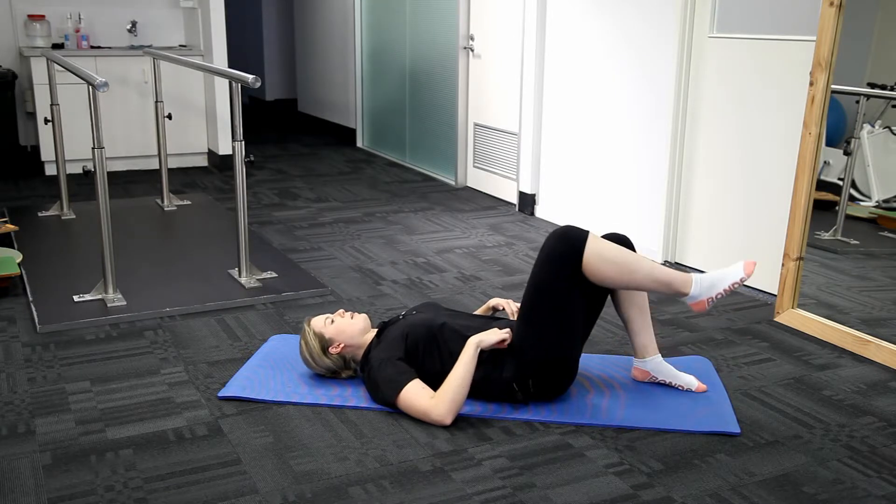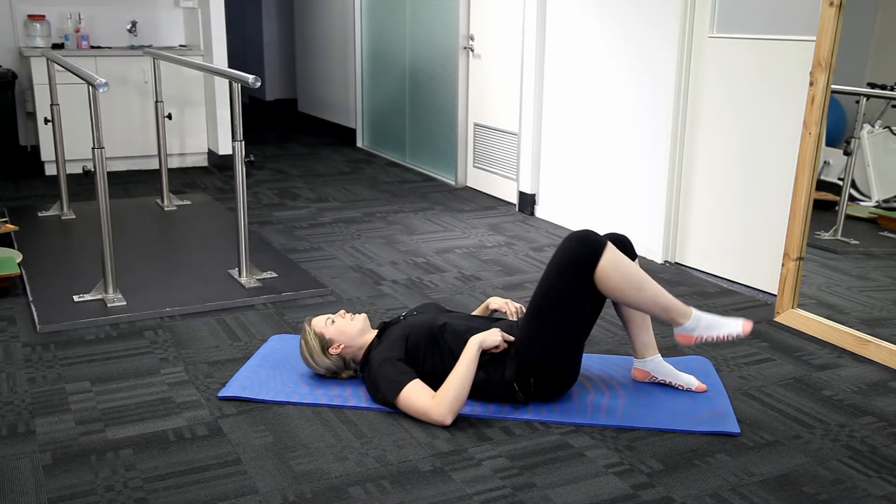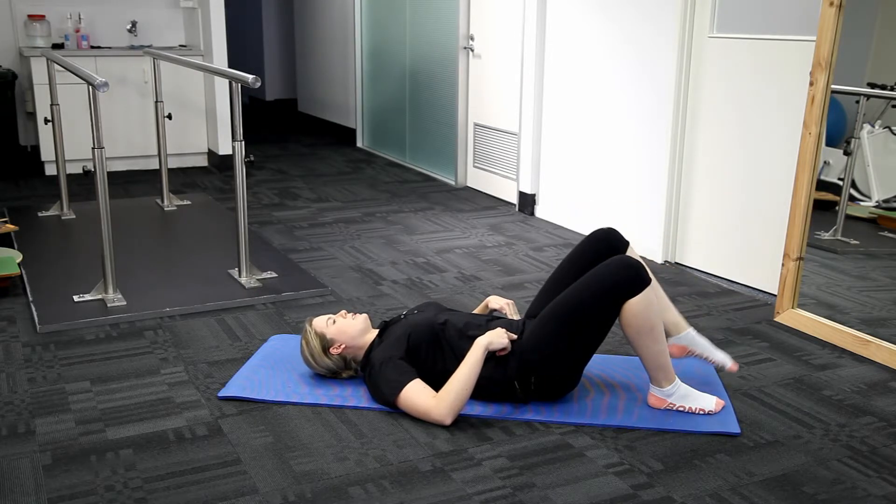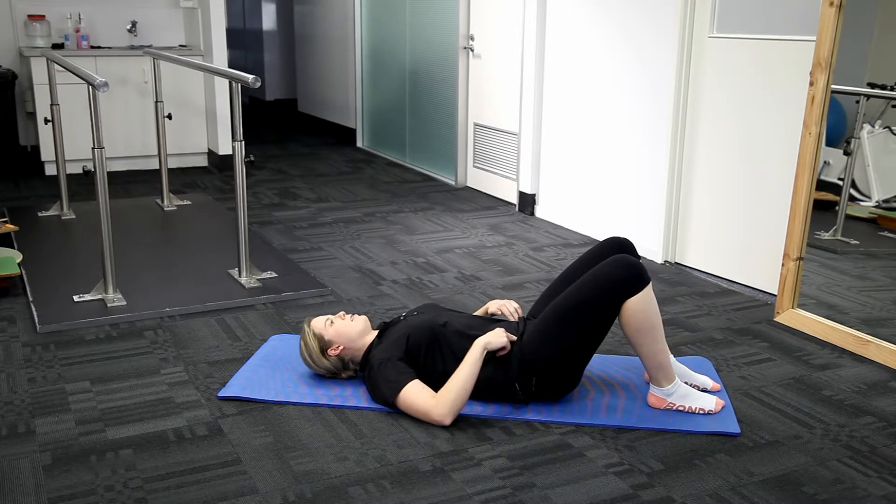I'm going to lift my leg up and then place it slowly back on the floor, just keeping my knee bent and bringing it up to hip height and then back down nice and slowly.